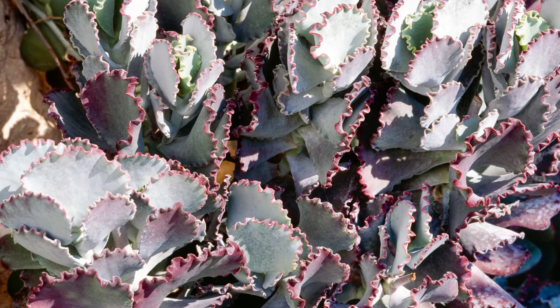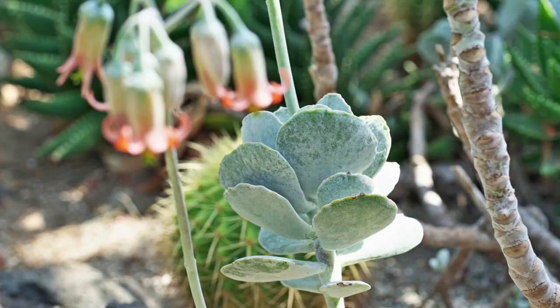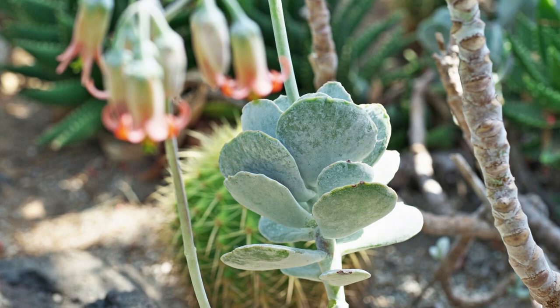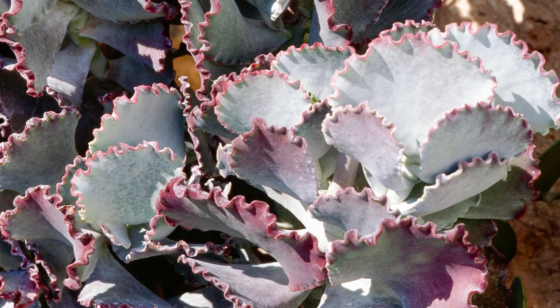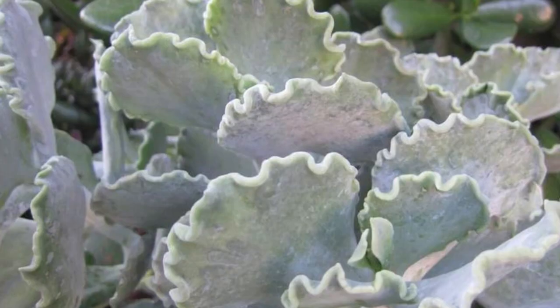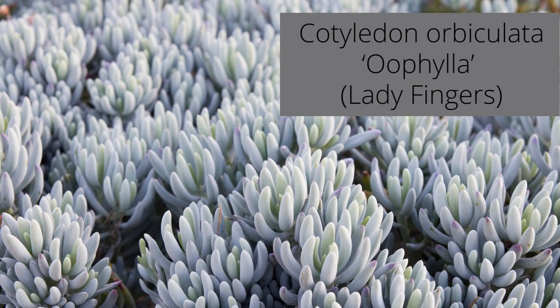Cotyledon undulata is known as silver ruffles plant or silver crown plant, and it's easily one of the most popular in the cotyledon family — definitely for its shell-like wavy leaves that neatly overlap one another. Leaves are whitish green and are covered in a silvery white dusting of farina. This coating protects the leaves against strong sun rays.